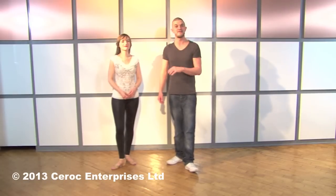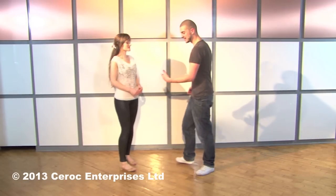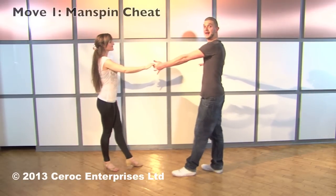We're going to start off by teaching you Section A, which is the first four moves in your Ciroc X repertoire. We start man's left hand to lady's right, push away and step back, men signalling for the manspin.